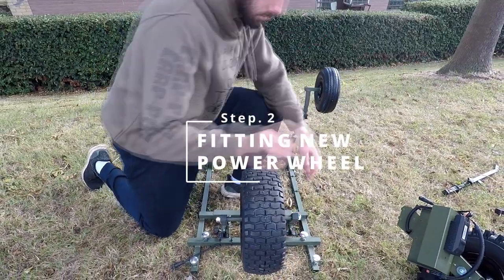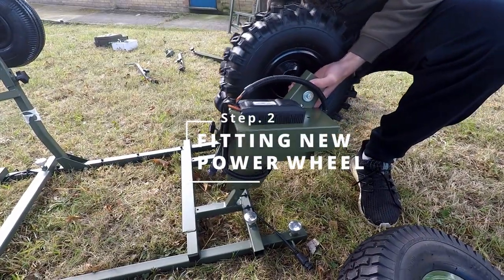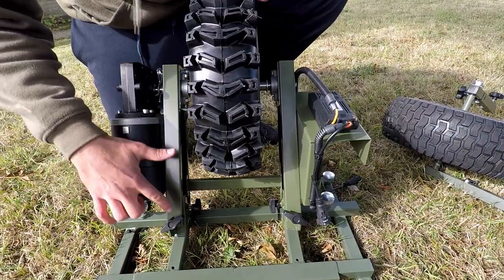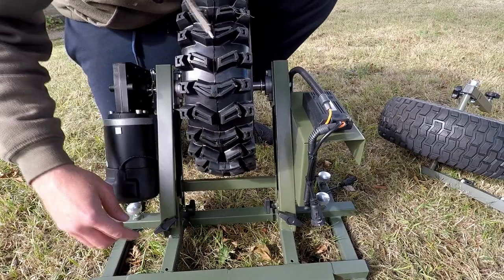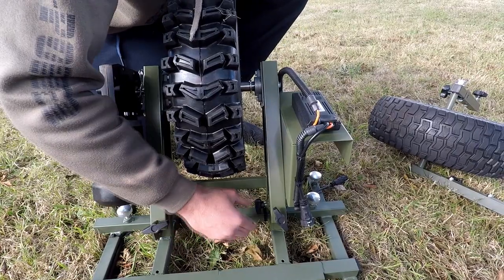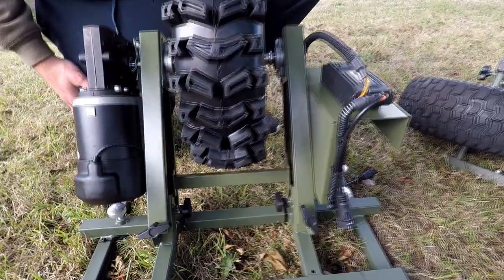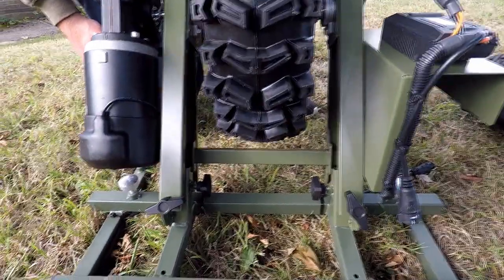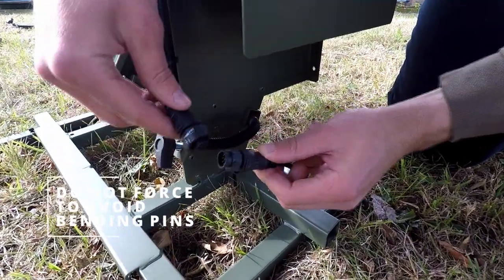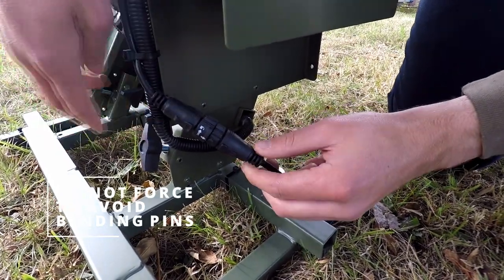For step two, flip the barrow on its back and remove the standard wheel. Replace it with the power wheel and make sure it is fully located as far as it will go. Then tighten all four thumb screws as shown. Do not over-tighten any of these thumb screws as this will cause future damage. Connect the main cable to the wheel cable ensuring the arrows are lined up — once connected you will hear a click. Make sure you do not bend the pins.